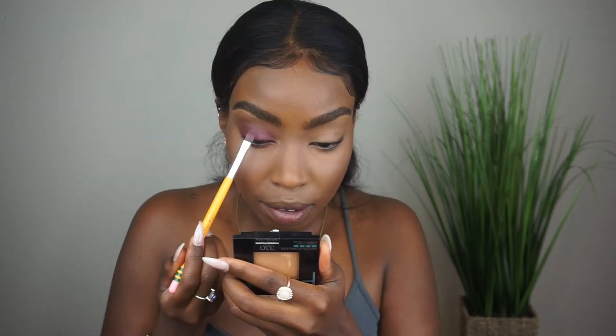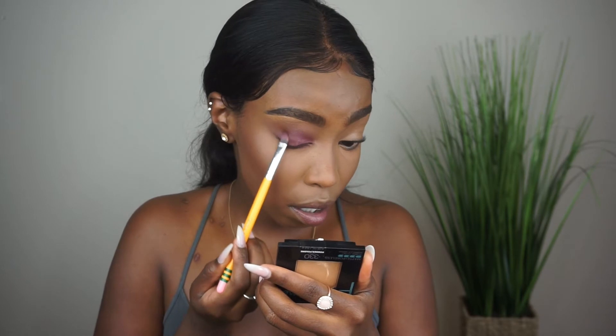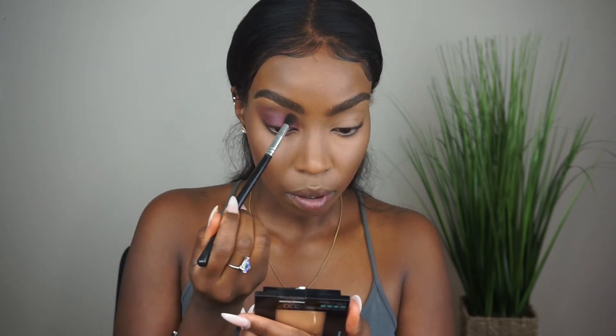Then I'm going in with that purple shade. I went in with my finger first just to see how pigmented it was, and then I wanted it to be a little more dramatic, so I wet the brush with the setting spray to make sure the color popped more. I'm blending that out to make sure the edges are seamless.